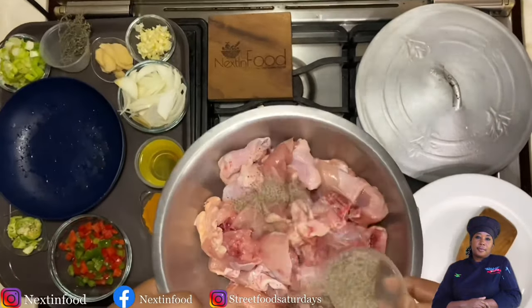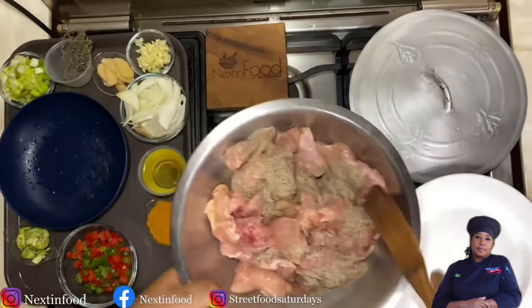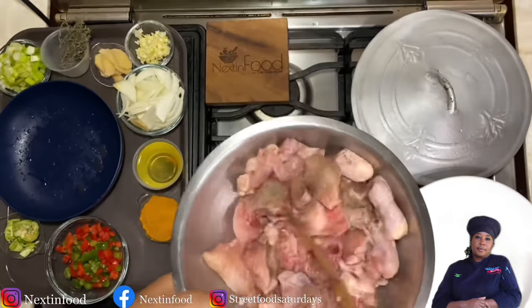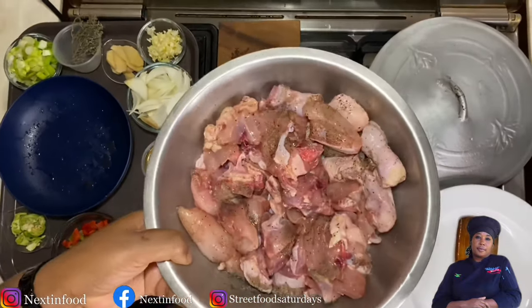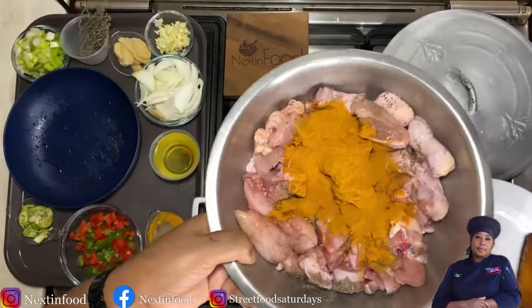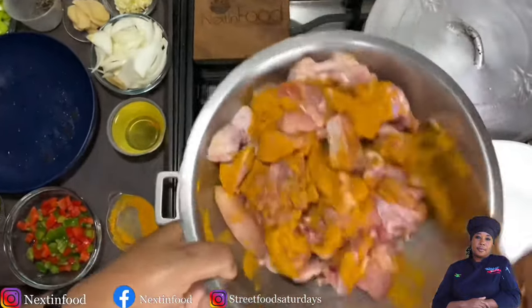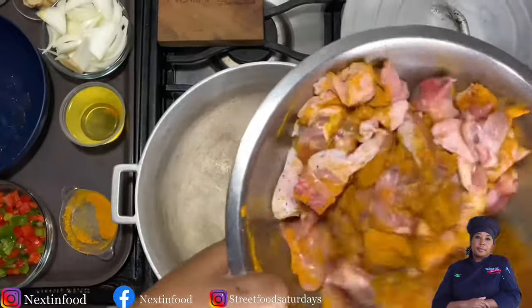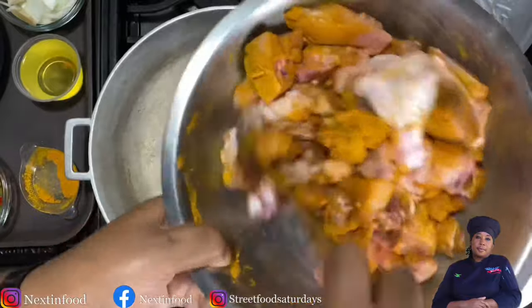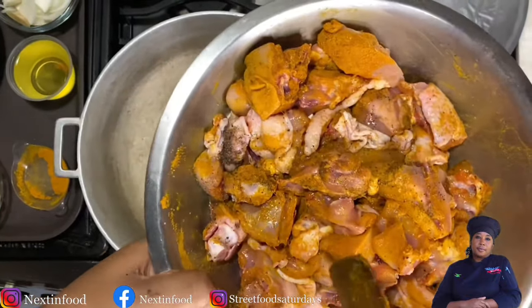Add some salt and pepper — I like to mix the salt and pepper together. I don't season my chicken ahead of time; I just season it as I'm about to cook it. Then I add my curry powder directly to the chicken and mix it in with a spoon or by hand. This is my seasoned chicken ready for currying.